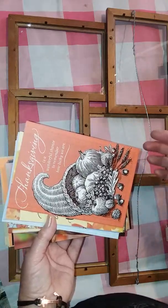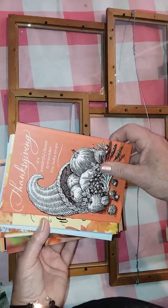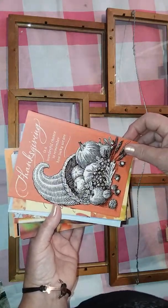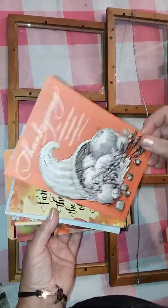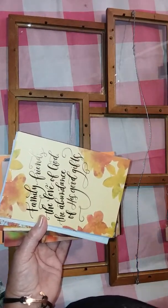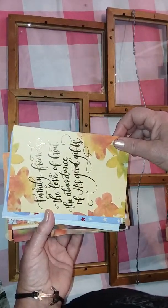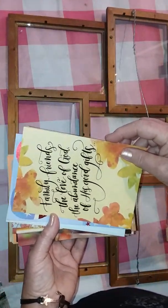I did buy multiples of some because I could use them in different ways — some I may send to friends or family, and I have a couple of other crafty uses for these. Here's the first one with a horn of plenty, a cornucopia. It has some rose gold foiling on it. I like the graphics of these cards, the quality of the paper, and also the sentiments. This one I also bought multiples of — that's a beautiful script and I believe that is also rose gold. This one is actually a Dayspring card but it was with the Heartline cards and was also two for a dollar.